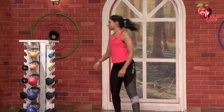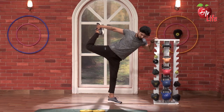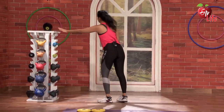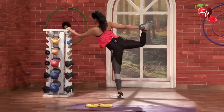Nice. Now once — hip fully open. 5, 4, 3, 2, 1. Lovely. Same thing on the right side — 5, 4, 3, 2, and. Awesome.